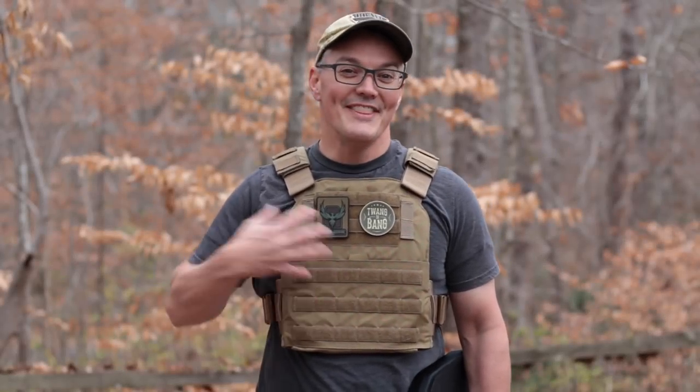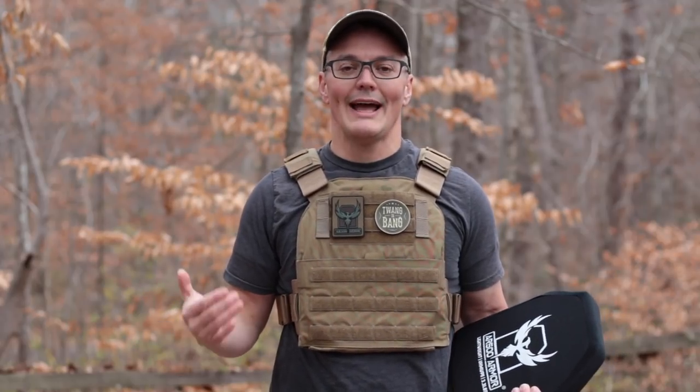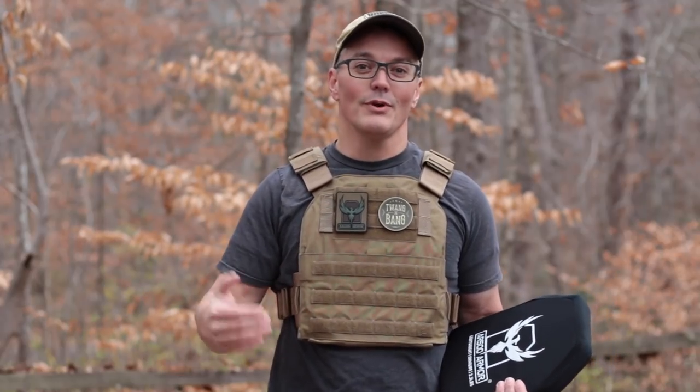Thanks for tuning in to Twang and Bang. This is the Veritas modular plate carrier, and at only $64 MSRP it is the least expensive full-featured plate carrier that AR500 Armor offers. It's got padded shoulder straps, top and bottom admin pockets, and it takes full-size plates including their new level 3 lightweight UHMWPE armor. Basically, it's got all the most popular features in a plate carrier at a no-excuses price.